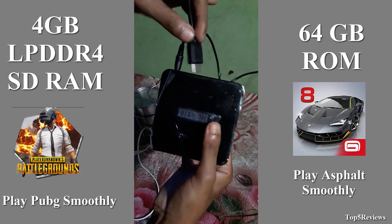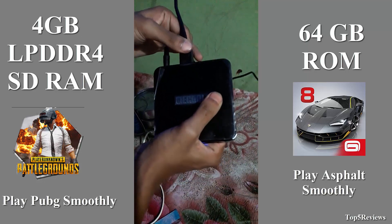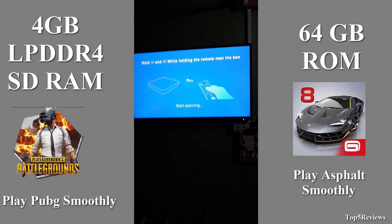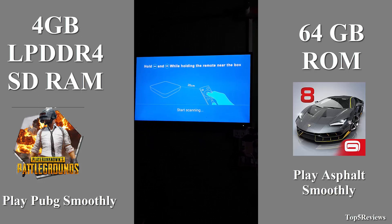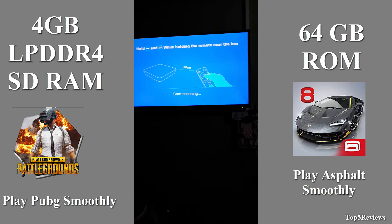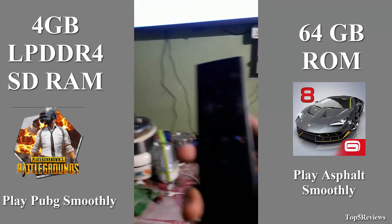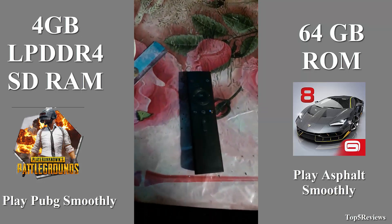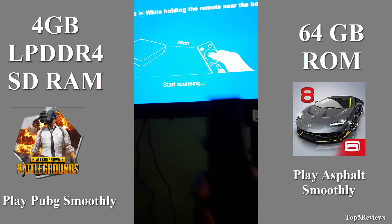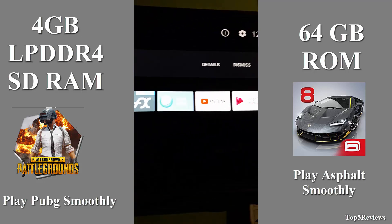Now I am connecting the TV HDMI port to the McCool Android TV box. It informs me to press the McCool TV box remote's OK and volume down buttons at the same time and hold for 10 seconds.